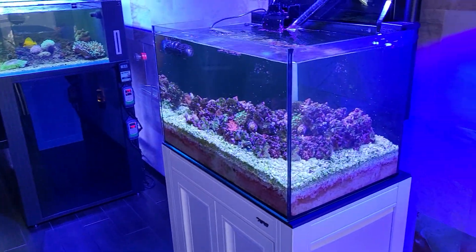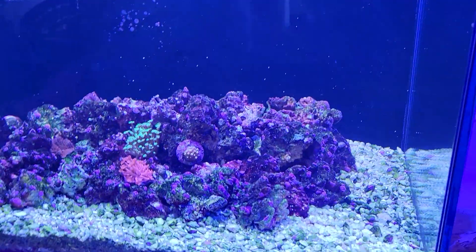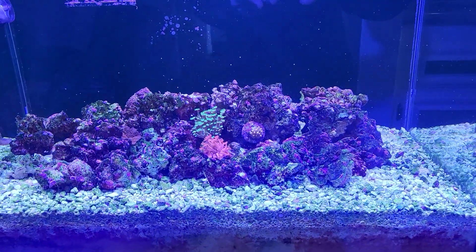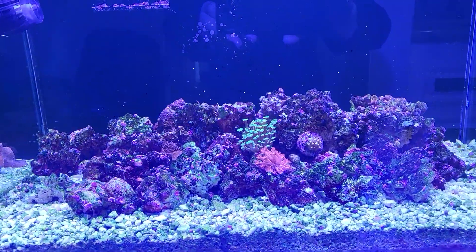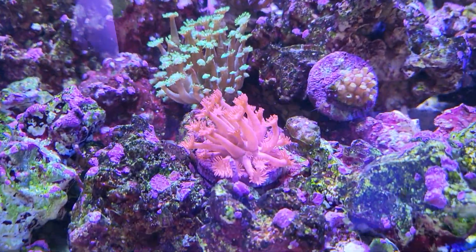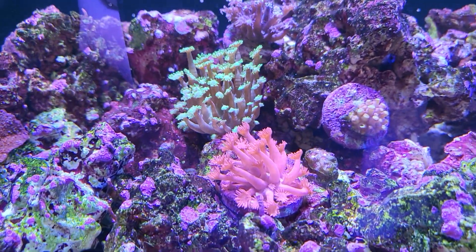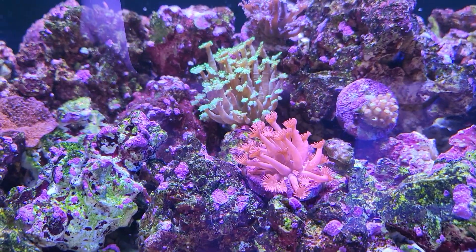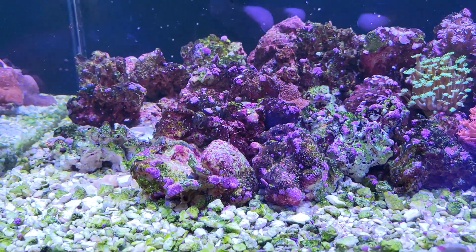Let's check out the quarantine system — no major updates here, it's still the same. Here's a quick shot: this is the pink goniopora I got from Dan at Titled Garden. It's looking good; hopefully it'll grow out nice and big. And one of the mushrooms is sticking up.